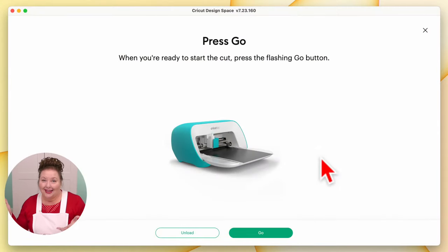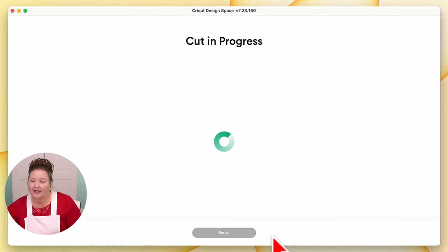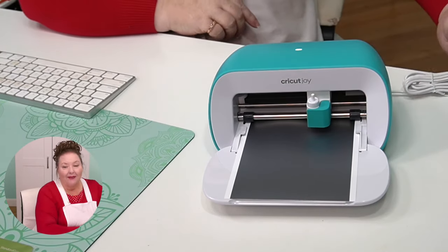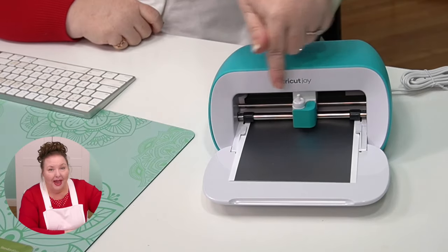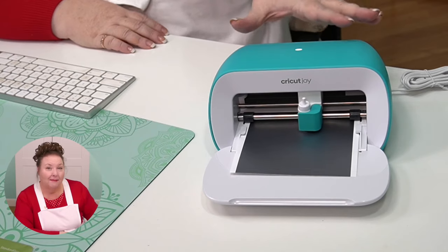Back in Cricut Design Space, it says to press Go. There are no buttons on the Cricut Joy — everything for it is done right here in Cricut Design Space. The Go button is right here. It'll look a little different when you're not in the tutorial, but there'll always be a Go button in Cricut Design Space. I'm going to click it and we'll watch it cut. It tells you the cut is in progress. Keep your cord out of the way — mine is coming off at the side so it doesn't catch as the material exits the back.